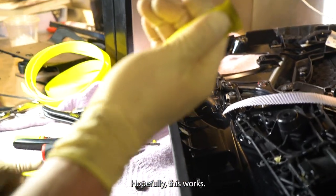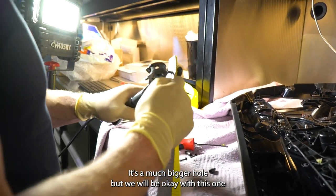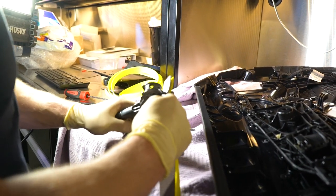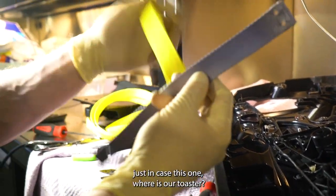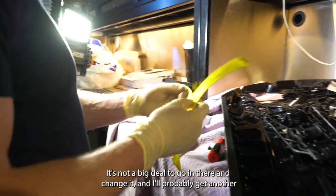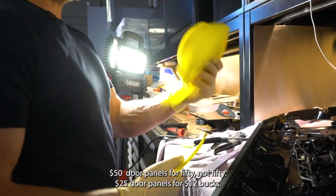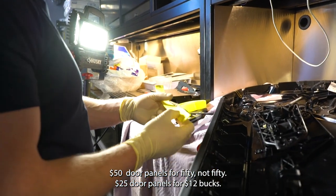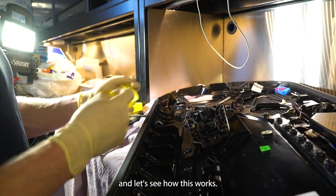We'll give it a try — hopefully this works. It's a much bigger hole, but we'll be okay. I'm going to save the gray one — I'm not going to throw it away. I'll save it just in case this one wears out faster. It's not a big deal to go in there and change it, and I probably got another 25 door panels worth for 12 bucks. So we'll put this guy back in place and let's see how this works.